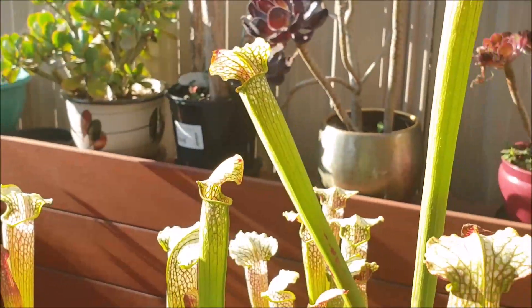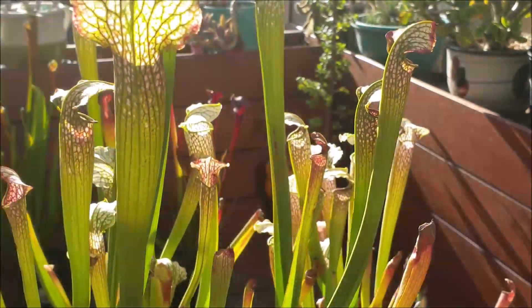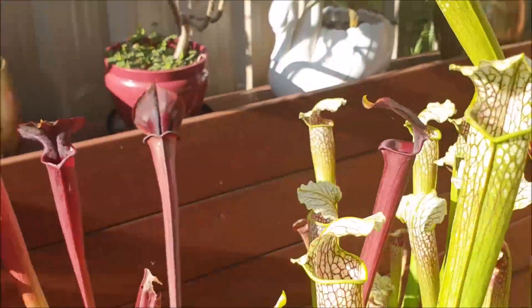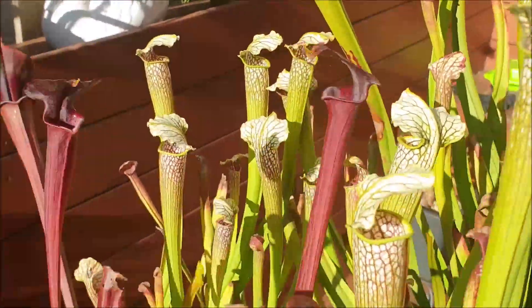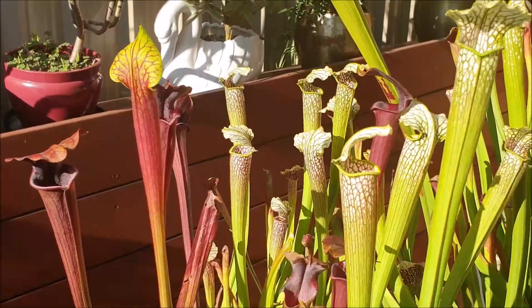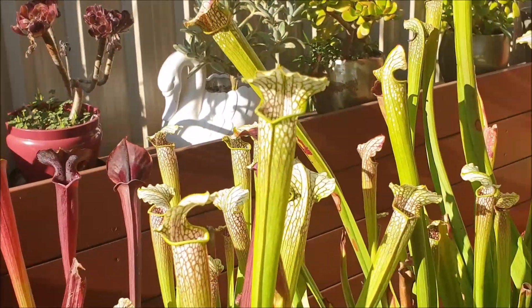It really is a beautiful variety and it's worth having because it complements the other varieties such as the Sarracenia flavas. Here I'll show you — this is the Sarracenia flava Red Tube crossed with the Alarxa Red Throat. Put them together and you can just see how beautifully the two varieties contrast with each other. This variety over here is starting to come into season as well in late summer. They really do put on a show.